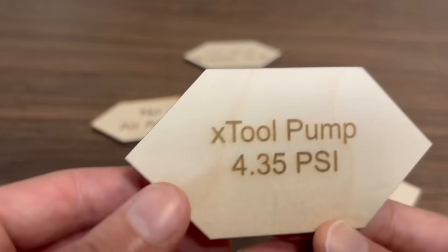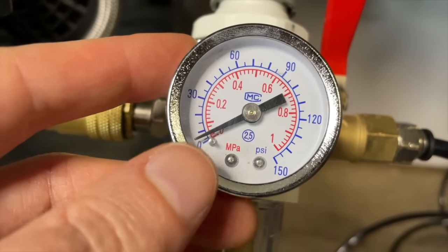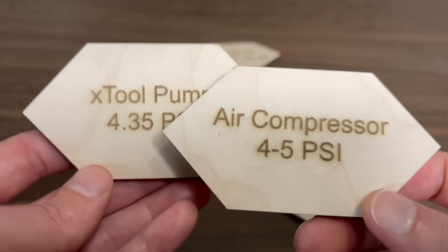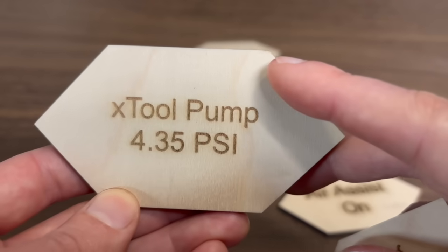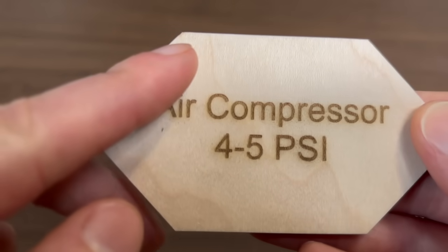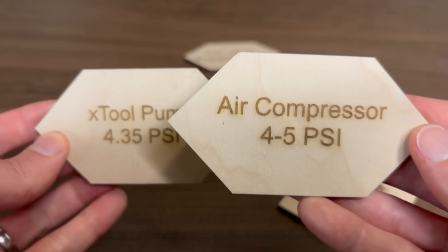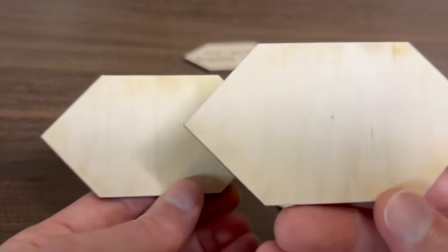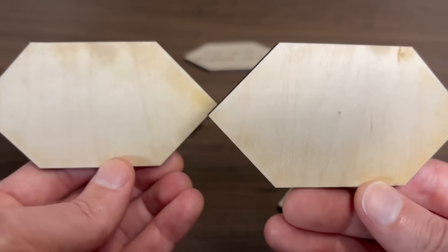You can compare this with a regular air compressor as well. I set it close to the same range — about four to five PSI — and the results are nearly identical. That little scorch mark in the upper right-hand corner for the Xtool pump, you get basically the same thing on the air compressor, just in the upper left-hand corner — that's probably just where the cut started and stopped. The front looks essentially identical, and flipping it over you're getting scorching on both sides. Performance is very similar between the two.